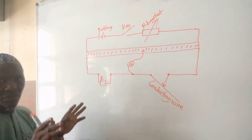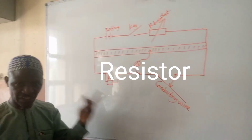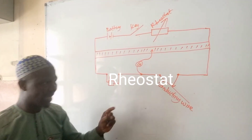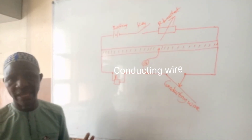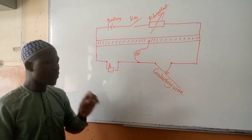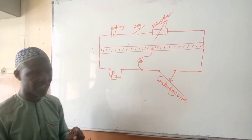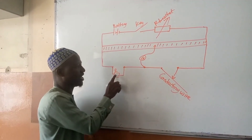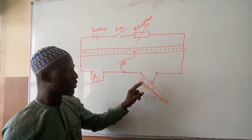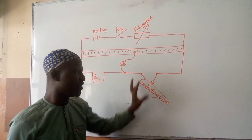We normally bridge these two spaces using either a resistor, a resistor box, a rheostat, or a conducting wire. For this experiment, we are going to follow a WAEC past question from 2008. We will bridge the first space with a standard resistor, and then use a conducting wire to bridge the second space.